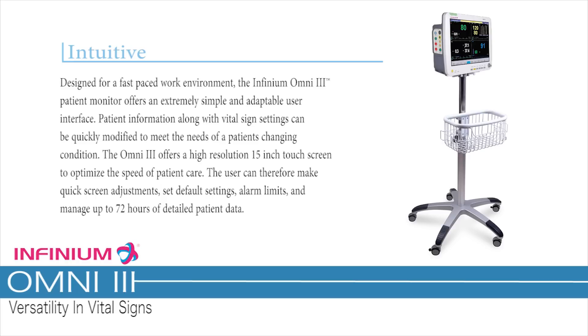The user can therefore make quick screen adjustments, set default settings, alarm limits, and manage up to 72 hours of detailed patient data.